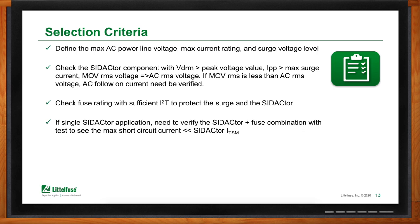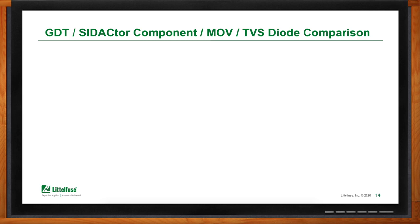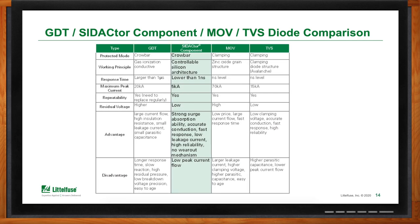How does the Sedactor compare with other protection technologies? The technologies currently most used are GDT and Sedactor, which are crowbar devices, and MOVs and TVSs, which are clamping devices. The Sedactor is a solid-state crowbar device with much more refined capability than a GDT — much faster turn-on and very high power handling capability. Combining Sedactor technology with an MOV can yield a much lower and in many cases superior clamping voltage to protect the circuit.